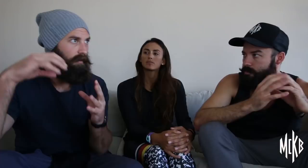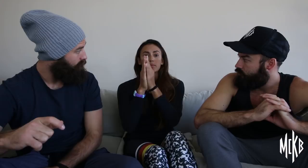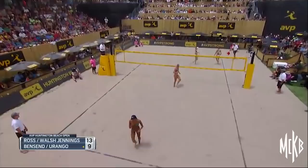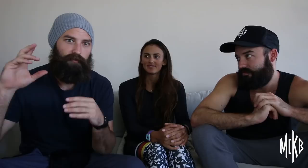When thinking about where you're serving, are you thinking of a particular player or more of a location on the court? Obviously you'd want to serve a specific player who's struggling or is in the hard wind corner, but I like to focus on a certain area of the court, making that player move. It kind of narrows your focus a little bit more.